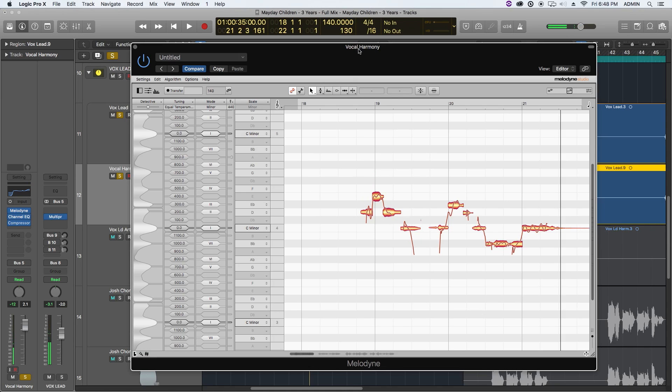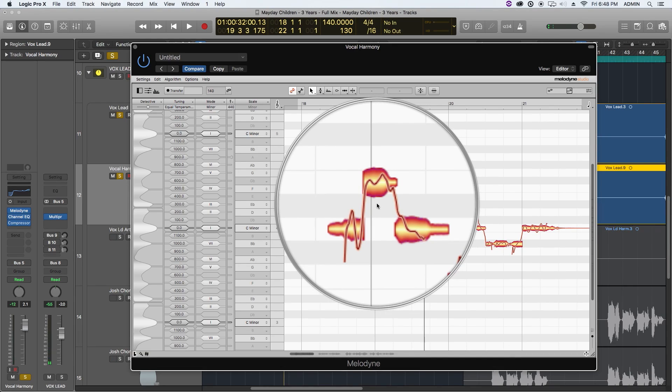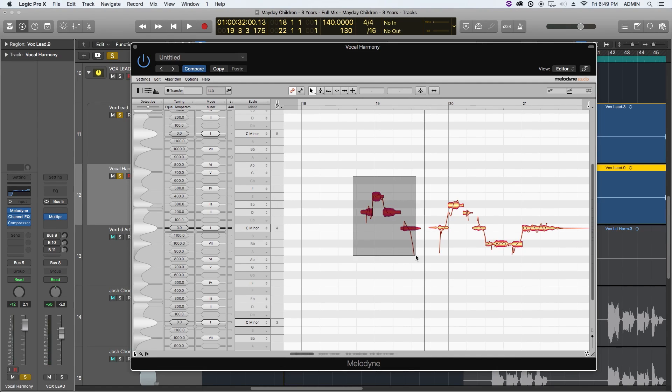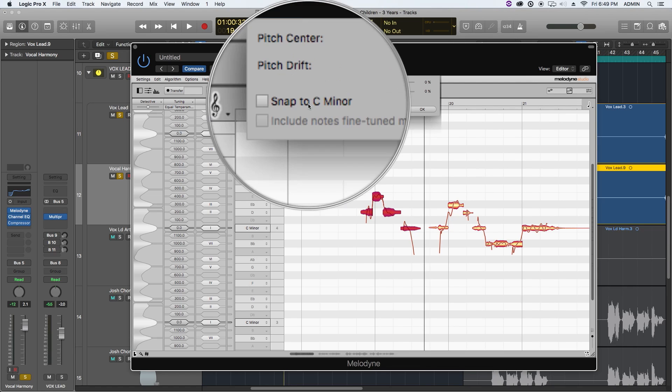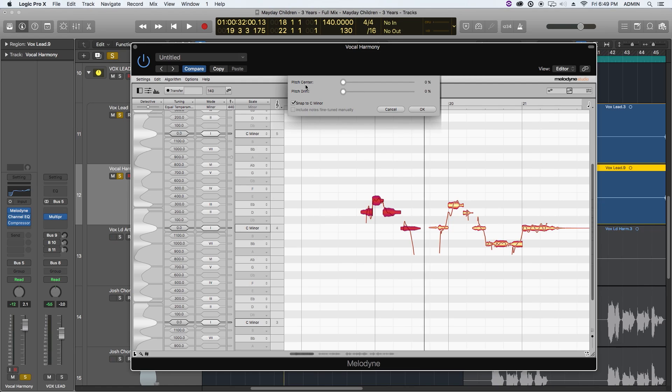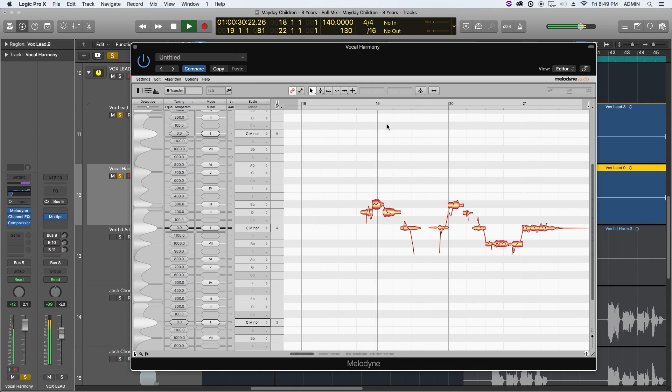Let's hear what that sounds like. Notice one of the notes is outside of the key of C minor — this E here. I'm going to drag over it, go up to the snap button, snap to C minor, and pull the pitch center up. What this does is tune any notes that are outside of the key. All of a sudden it sounds a lot better because we're conforming that harmony back to C minor and it's no longer just a parallel harmony.